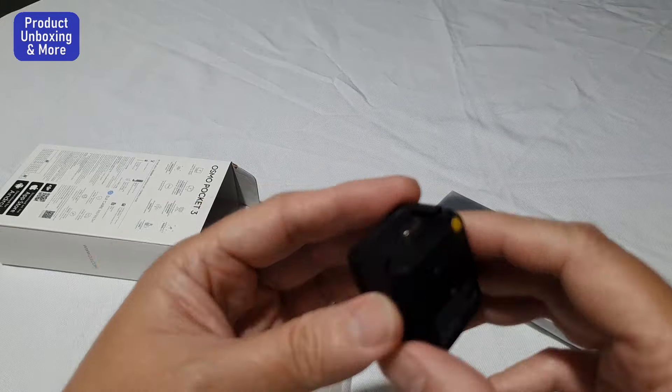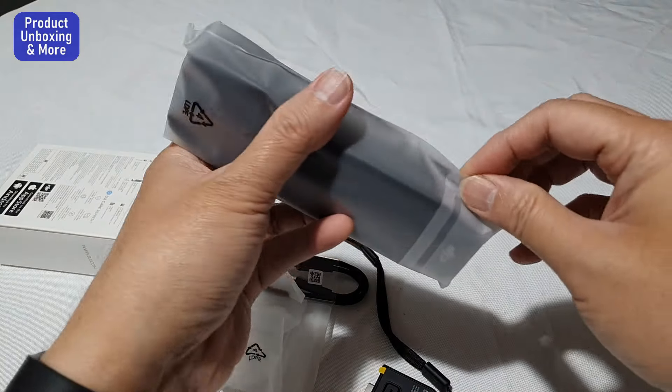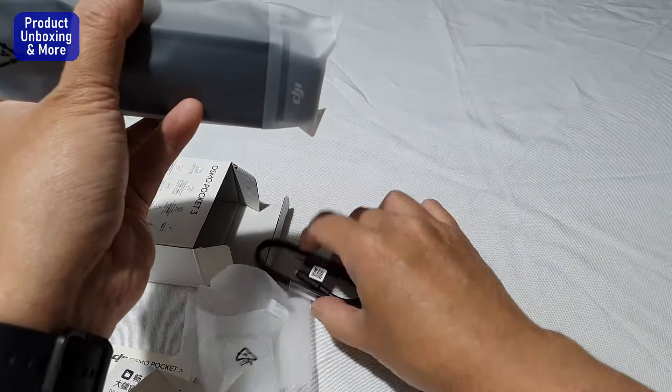This one is the battery extension, and here is the camera. So everything is there.